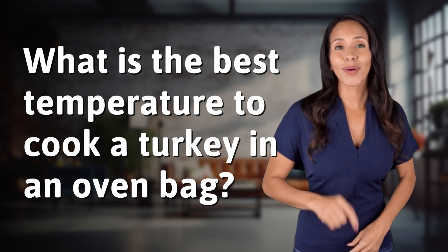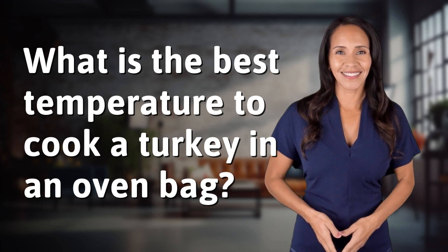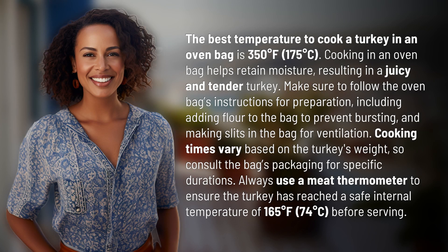Unlocking answers to your most sought-after questions — what's in the knowledge vault today? The best temperature to cook a turkey in an oven bag is 350 degrees Fahrenheit (175 degrees Celsius).